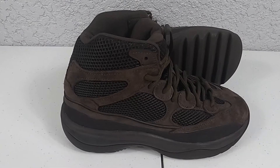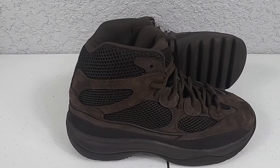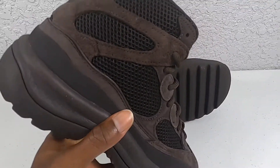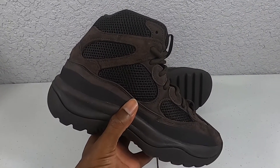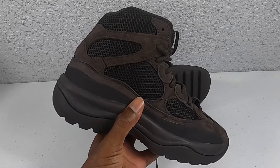Welcome back to Kicks for the Low by yours truly, Richie B. Today we're gonna have an in-hand detail review with the Yeezy Desert Boot in the Oil colorway. So let's get into it.